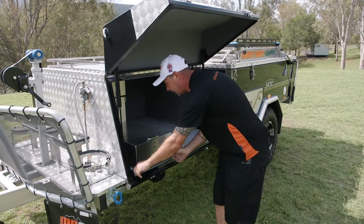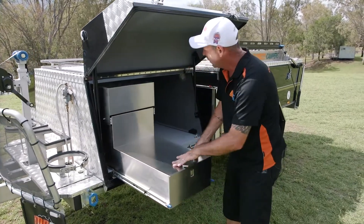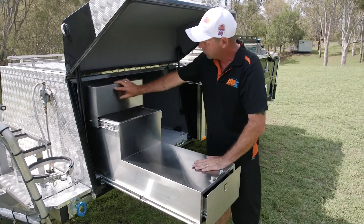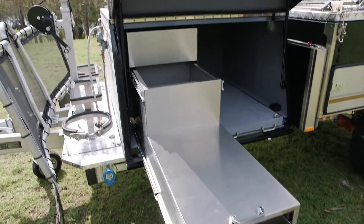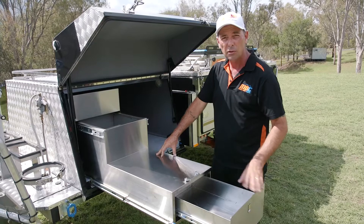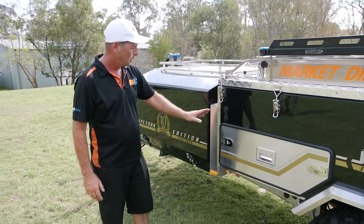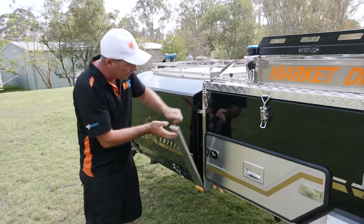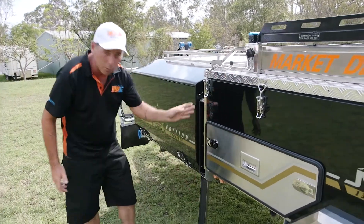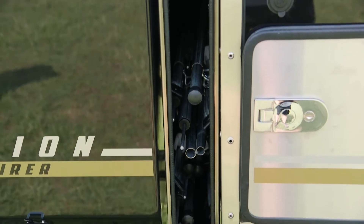Also on this side is a pantry. It has a slide-out top, storage top, storage bottom, and a drawer as well — absolutely plenty of storage. In behind the little door is your pole holder. It's a fully sealed box — simply undo your over-centre catch, drop it down, and that's where all your poles live, out of the way and nice and neat.